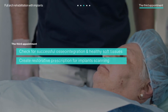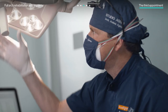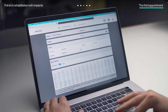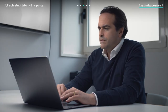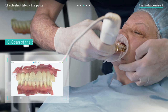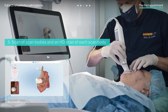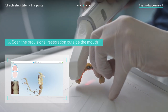Once the patient was healed, the doctors checked for successful osseointegration and made sure the soft tissue looked healthy and stable. They then created a restorative prescription for the implant scanning, entering all information pertinent to scan body type and desired abutments, before proceeding with the iTero scanning protocol: scan of the arch under treatment with provisional in place; scan of the opposing arch; scan of the bite; remove the provisional and screw in the scan bodies; scan of scan bodies and an HD scan of each scan body; and scan the provisional restoration outside the mouth.